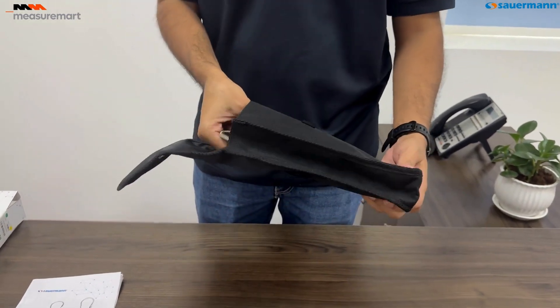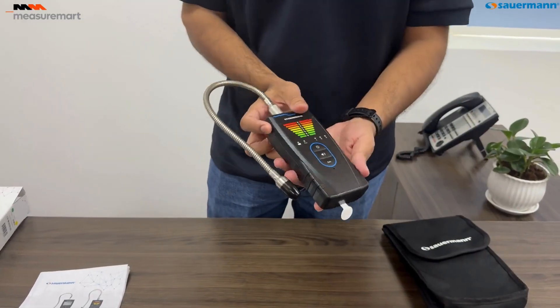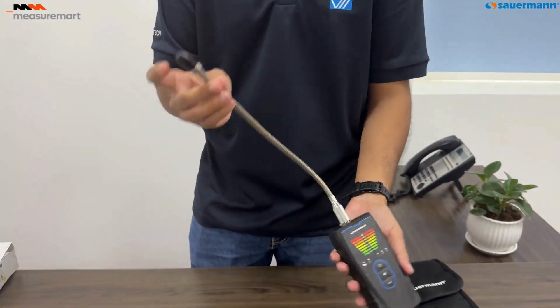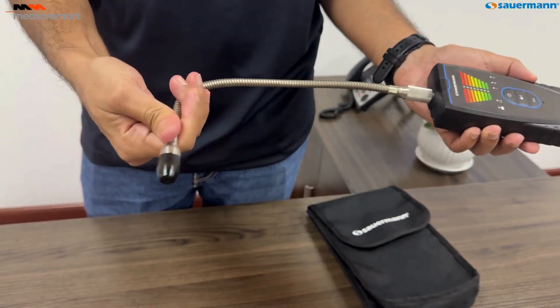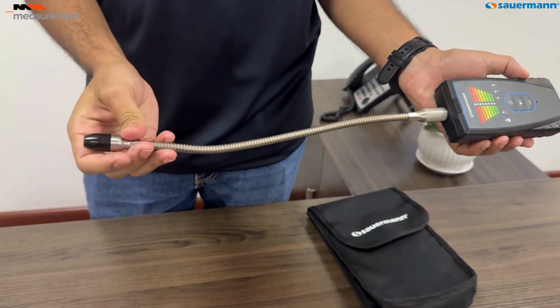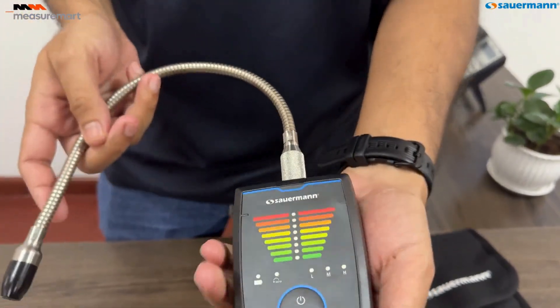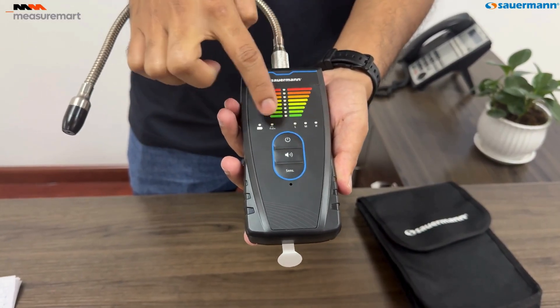Here's the star of the show, the SIRD3 Refrigerant Leak Detector. It comes with a 30-centimeter flexible probe for hard-to-reach areas, LED indicators for sensitivity and battery level, and a sturdy ABS top-safe housing with IP54 protection. This robust design ensures durability in various working conditions, while the intuitive interface makes it easy to operate.